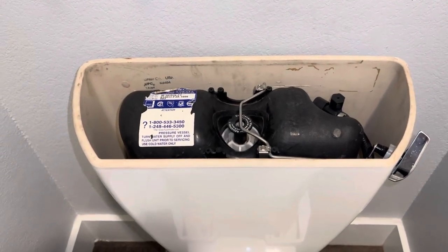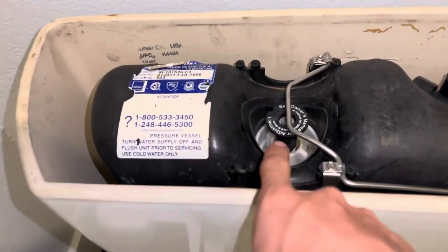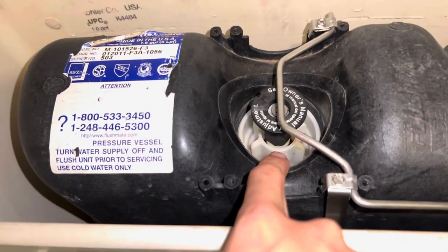Hey guys, B-Tierpomi here. Today I'm going to show y'all how to adjust a Sloan Flushmate actuator.